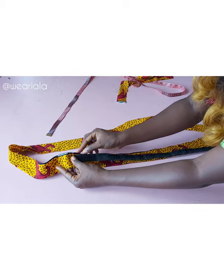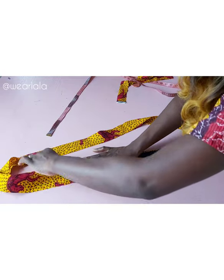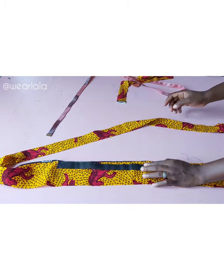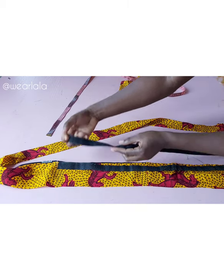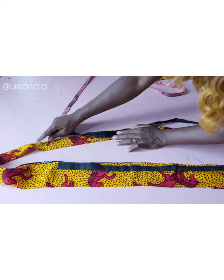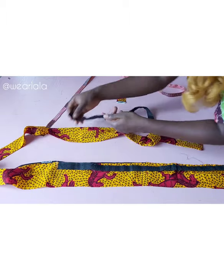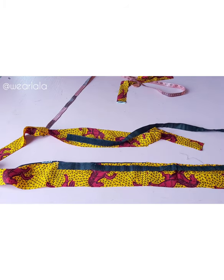I'll open up the band, then place my velcro and sew all the way around, very close to the edge, all the way to the lower parts. Be mindful of the seam allowance and make sure it doesn't get too close to the edge of the band. The other part of the velcro will be attached to the opposite side of the band, still starting after the 14-inch mark. The velcro starts from where we want the kimono to have a closure, so I'll sew it all the way down to the end of the band.